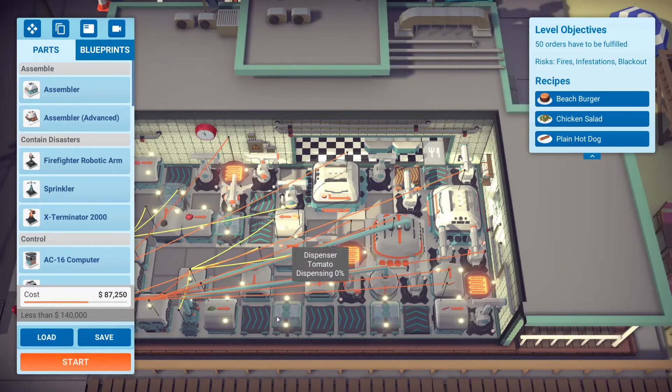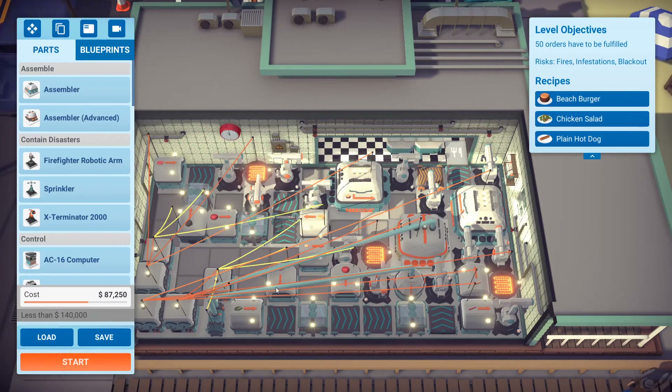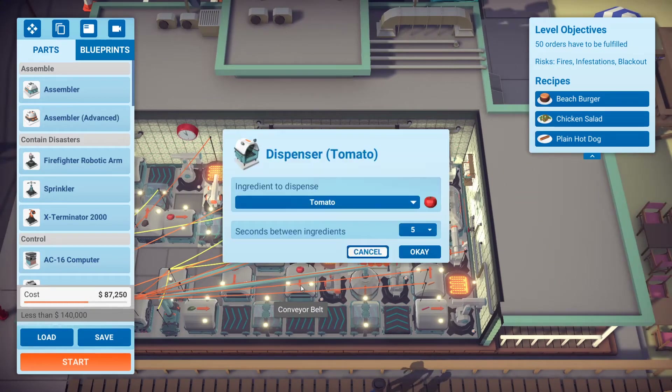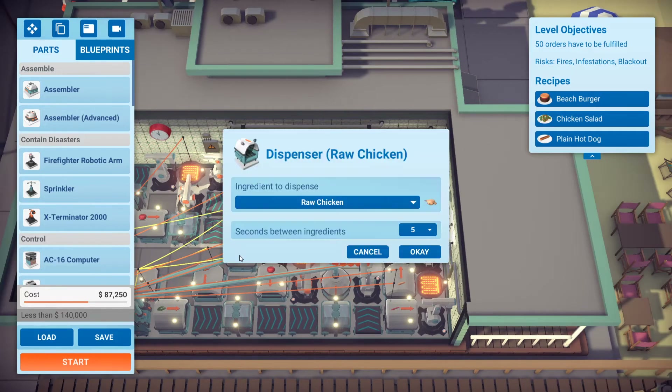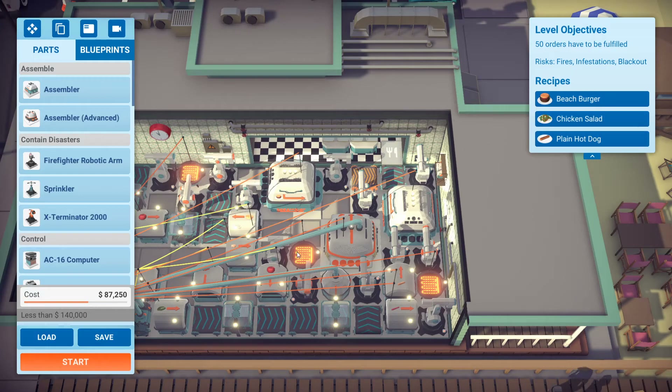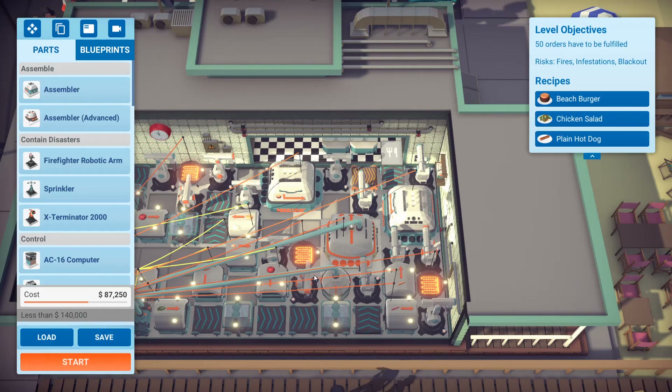Now let's look at the chicken salad. We got the lettuce and the carrots also set to five seconds, coming out into a belt being shredded, and we have a tomato coming out and then being shredded again. The carrot and the lettuce have to be shredded twice, so please keep that in mind. And we got the chicken here also set to five seconds — gets loaded onto the grill which is set to power saving mode, then gets loaded onto the conveyor belt by the smart arm and also gets shredded.